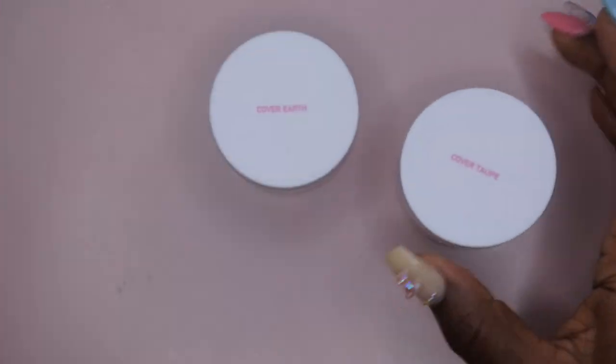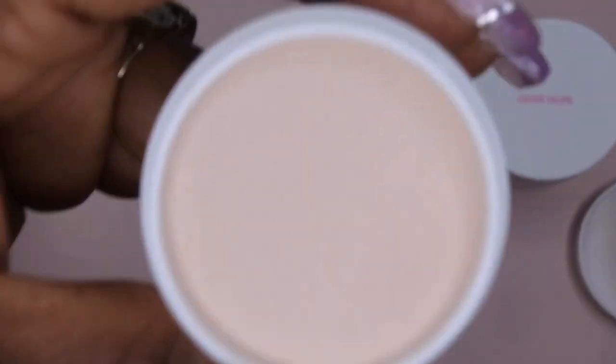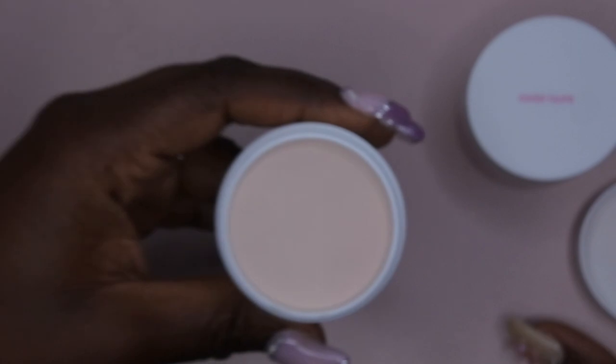I really enjoy the Young Nails acrylic powders so I did want to pick up a few more colors. I did pick up the color Cover Earth. This is what Cover Earth looks like. I feel like Cover Earth would be a really good nude for my skin tone, so that's why I picked this up.